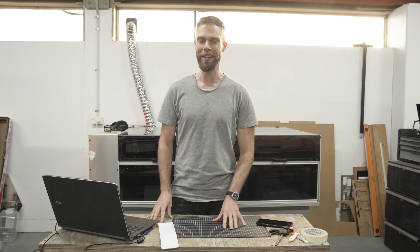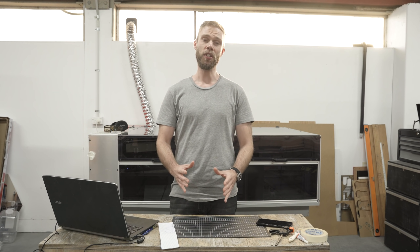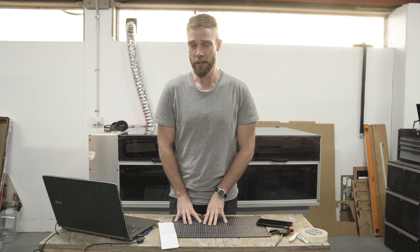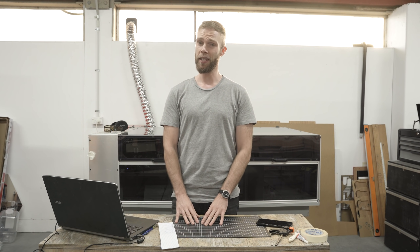Hey everyone, long time no see. Hope you're doing alright and staying safe out there. I get a lot of questions about what materials to use in laser cutters, so I thought I could take you through some of the classics while I make four different laser cut products.